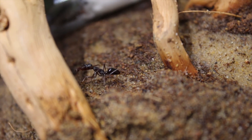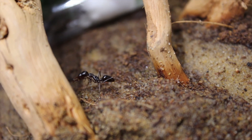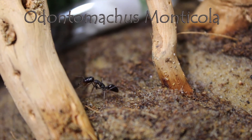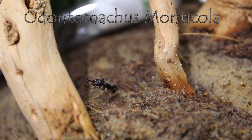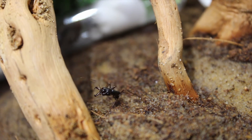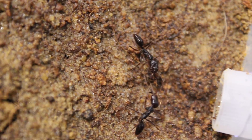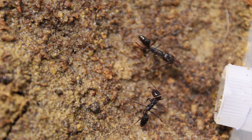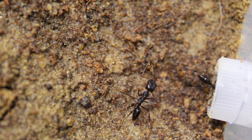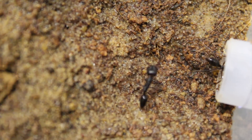But now let's talk about the exciting stuff - the ants themselves. This type of trap jaw ant is called Odontomachos monticola, and they can span a size of a whopping 13 millimetres. The trap jaw mandibles open to a full 180 degrees, and when it wants to, it can close its jaws 2,300 times quicker than the blink of a human eye.